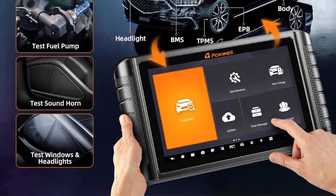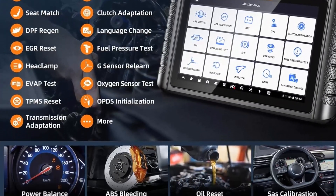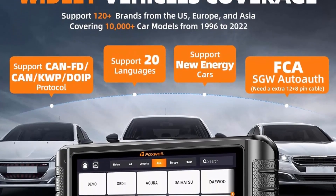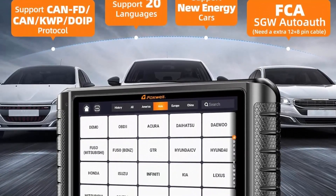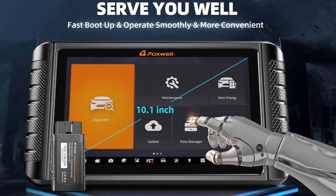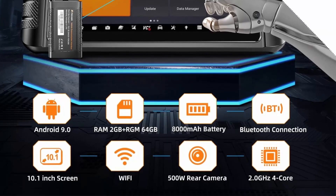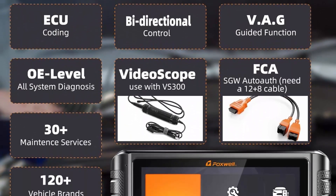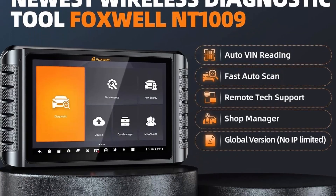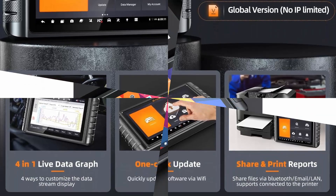Foxwell NT1009 comes with advanced control module coding and adaptive capability to perform offline ECU coding, fit for BMW EF chassis. Activate hidden functions for Audi, BMW, Skoda, Seat, Bentley, Bugatti, Lexus, Mini, Lamborghini, Scion, Toyota, Volkswagen.